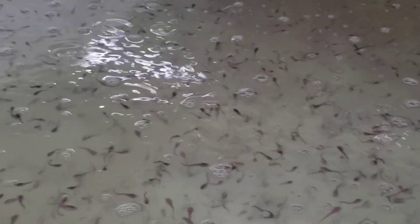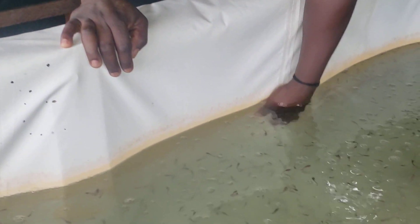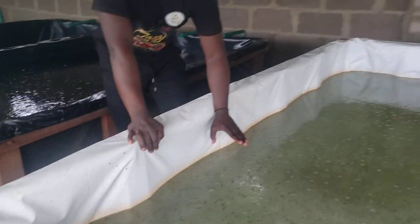The remedy and cure to this — also what you need to know is that once you check the walls of the pond, be it earthen pond, be it concrete pond, be it plastic pond, you'll discover that the walls of the pond will be slippery. This tells you that there is no more oxygen in this water.